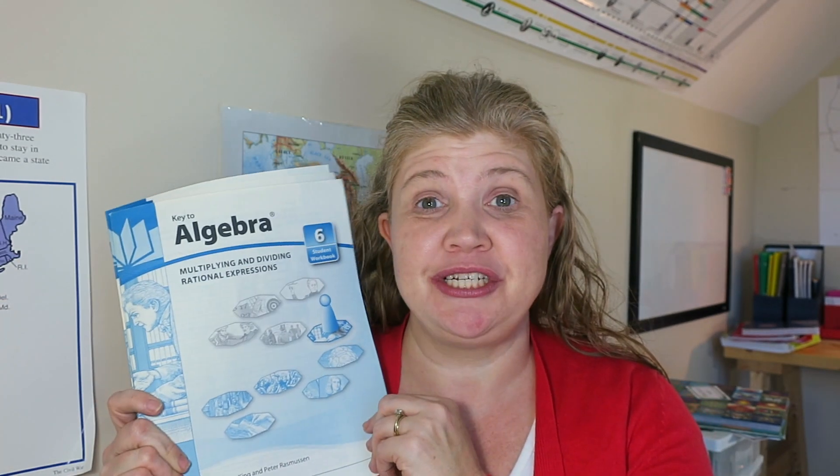It's been a while since I've done a curriculum spotlight, so today I thought I would share one called the Key to Math series. If you are new here, I am Trisha. I am a homeschooling mom to three kids ages 14, 11, and 8. This is our 10th year of homeschooling, and in my curriculum spotlights I take you inside a piece of curriculum we're using and talk about why I like it and how we use it.